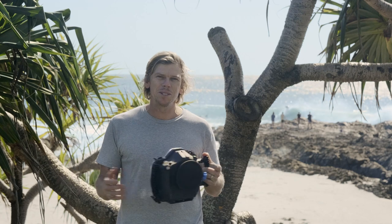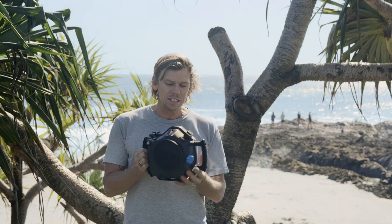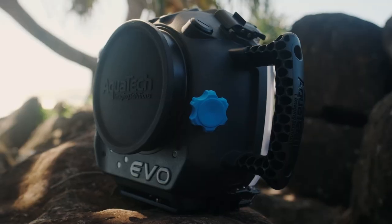Welcome back everyone to the channel. Phil from Aquatech here. Today we're very excited to be down here on location to test out the new EVO 3 water housing.